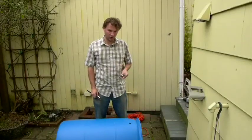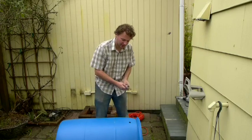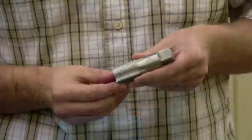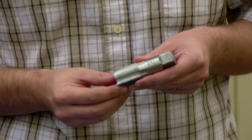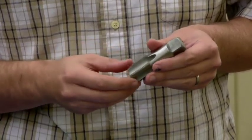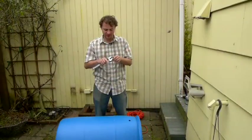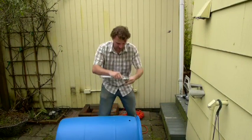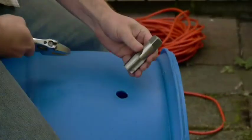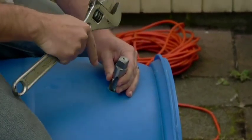Now that we've cut both holes — the outlet and the overflow — we're going to use a three-quarter inch 14 NPT pipe tap to cut threads into these holes in the plastic of the barrel, and then screw our PVC pieces directly in. You can see the little teeth on the tap; you stick it in the hole and as you turn it, it cuts threads into the plastic. You need a crescent wrench to do this. It's really important that the tap goes in as straight as possible, perpendicular to the barrel wall.